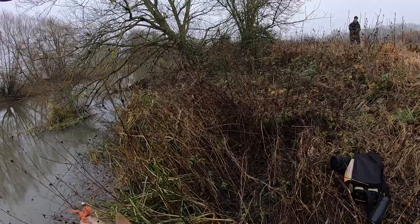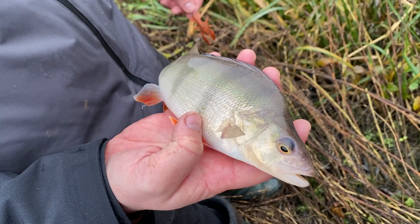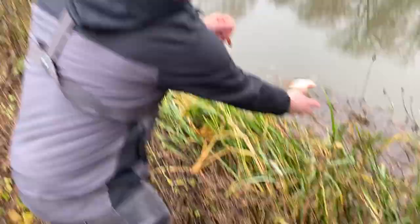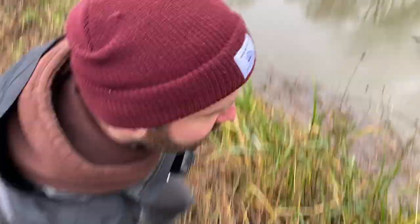There you go — first perch. Let's have a look. What was that on? That was a little creature bait, just down the edge. Made by Yum Baits — pretty realistic little thing. Well done mate, fantastic — we're off the mark!